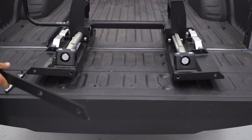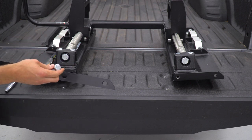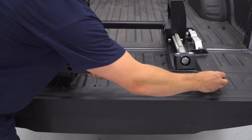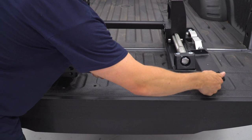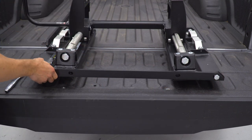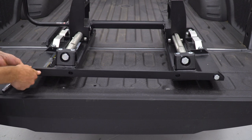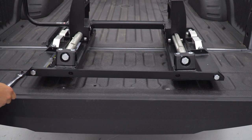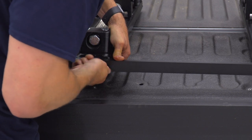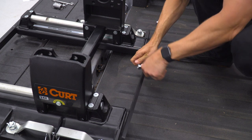Next, install the two brackets on the top and bottom of the slider using the M14 by 25-millimeter bolts. Start with one bolt on each side of the bottom bracket, line everything up finger tight, then go back for the inner bolts. We'll come back with a torque wrench and torque these to 100 foot-pounds. Repeat that same process on the top side.